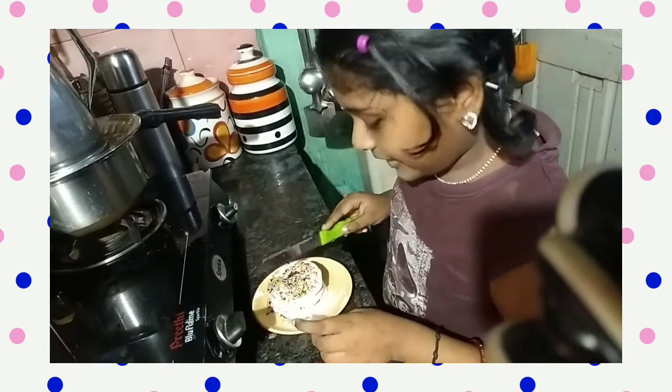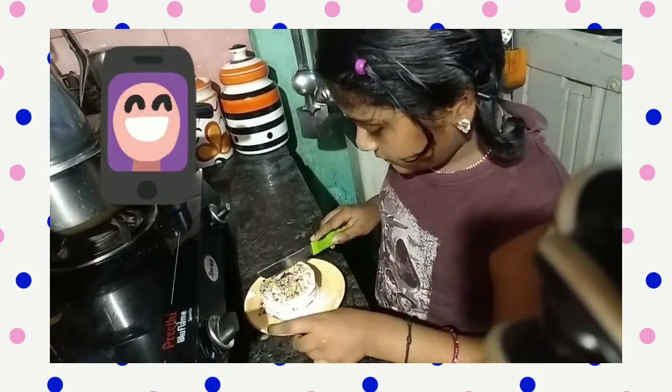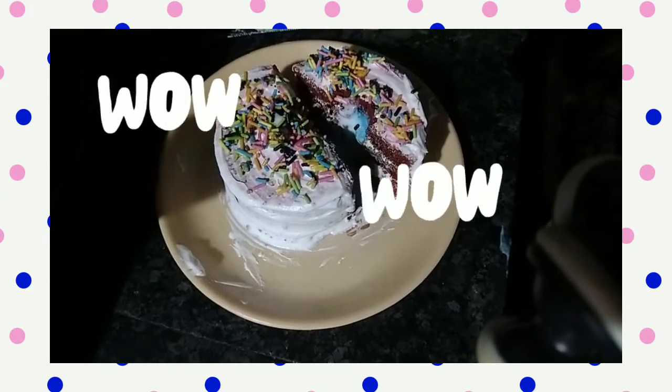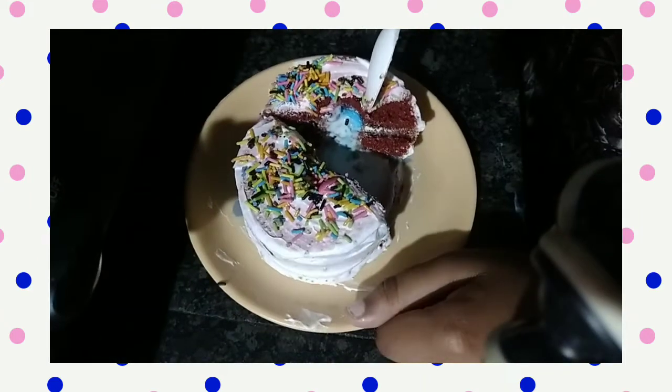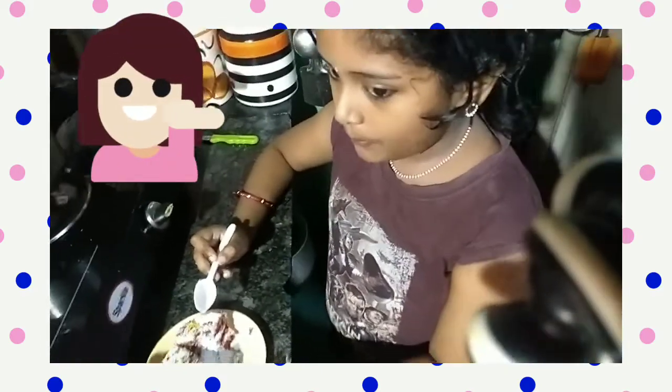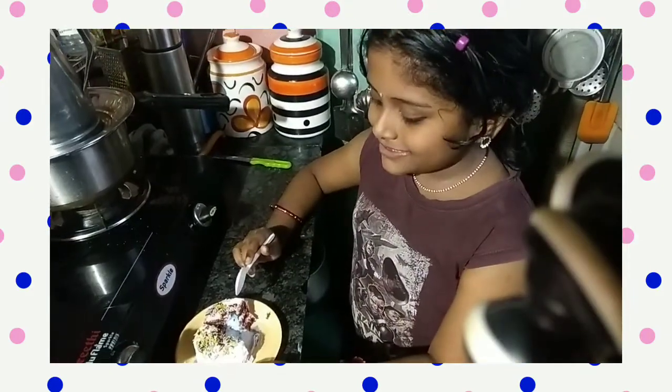It's time to cut the cake. Boom! Bomb Alaska ready. It's time to taste. Super delicious!